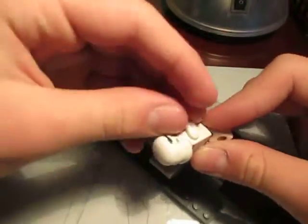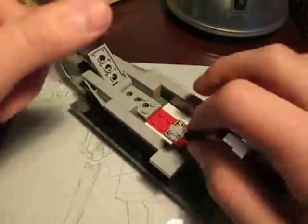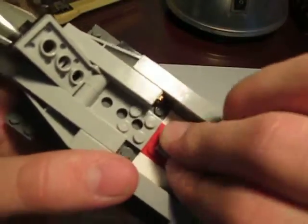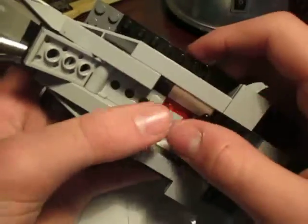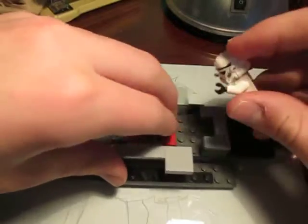Let me just take this guy off to show you. Right here, as you can see, there is a 1x1 peg that fits smoothly in between this 4x2 brick — my bad. And that's how this guy stays in.